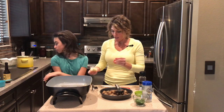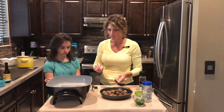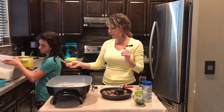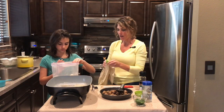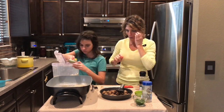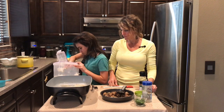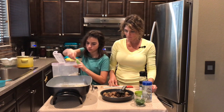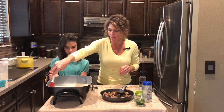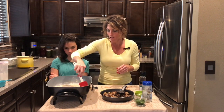Now we're gonna make our sauce. I'm gonna melt three tablespoons of butter first, then Audrey adds three tablespoons of flour right away while the butter is melted. Mix it together — this is gonna thicken our sauce along with some heavy cream. Mix it until it forms like a paste.